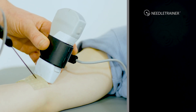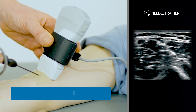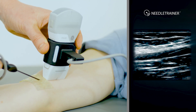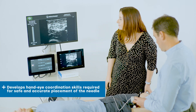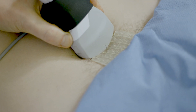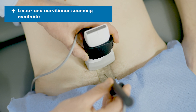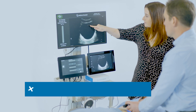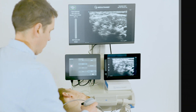Augmented reality overlays the simulated needle in both in-plane and out-of-plane views onto the live ultrasound feed. High fidelity simulation is displayed live on screen, developing the hand-eye coordination skills required for safe and accurate placement of the needle in ultrasound guided interventional procedures. Multiple probe and needle placements including linear and curvilinear can be used to assess and learn optimum needle angle and placement alongside probe position in relation to the target.